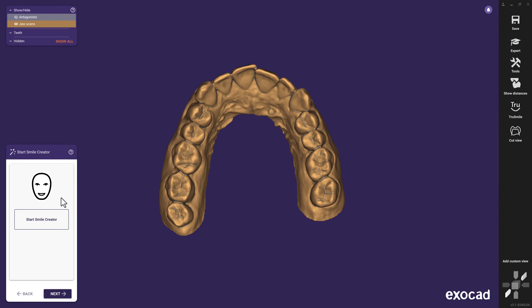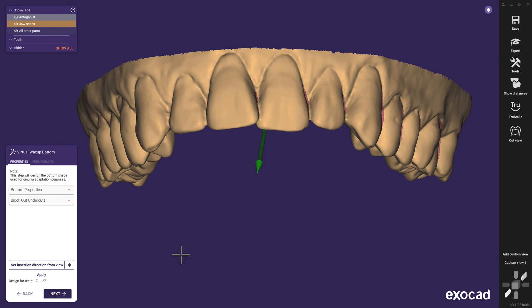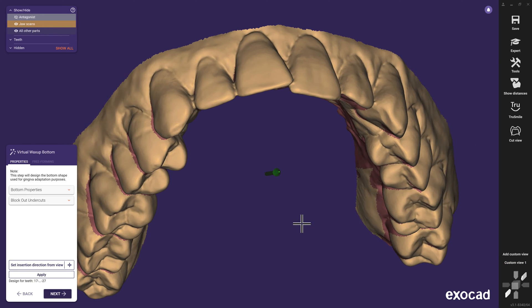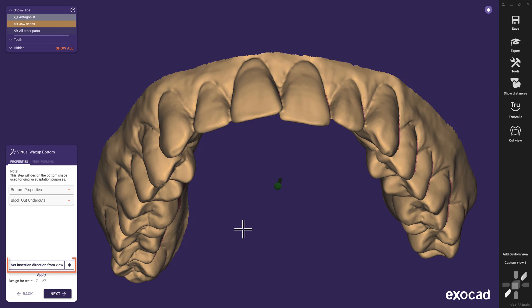The indication mockup works great in combination with a smile creator — a game-changing option, but not mandatory for our mockup. This topic will be addressed separately in a different video tutorial. We like to define the insertion direction from view to create the necessary retention areas to hold the mockup in place. Therefore, we rotate the view to a direction the patient would use for inserting the prototype.